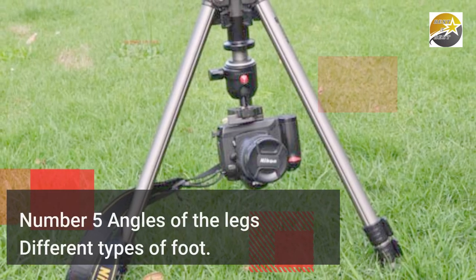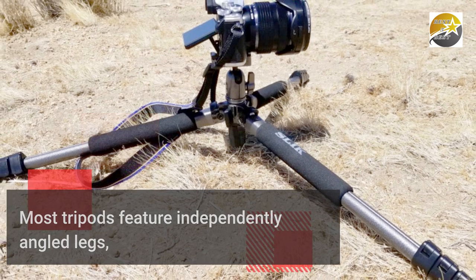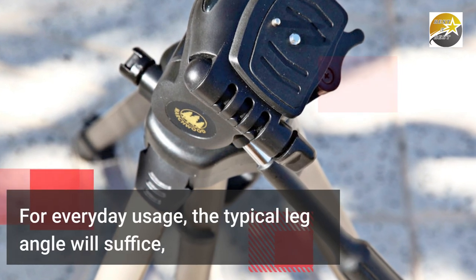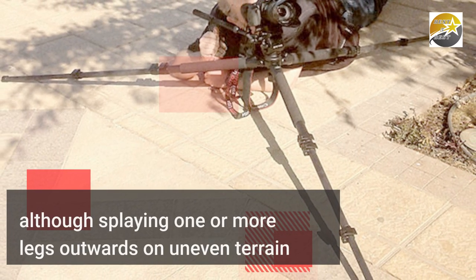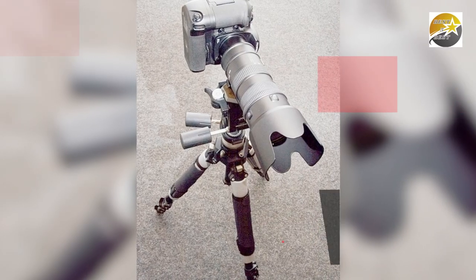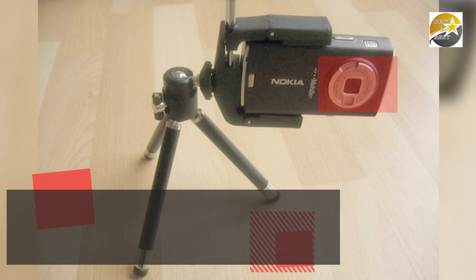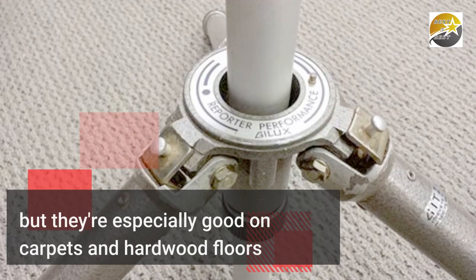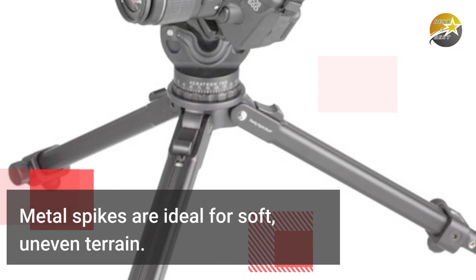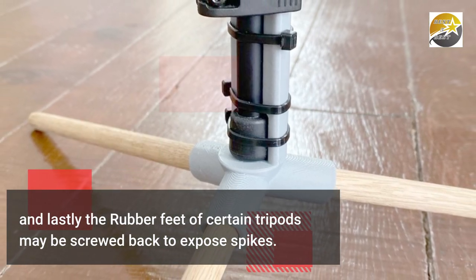Number 5: Angles of the legs and different types of foot. Most tripods feature independently angled legs, which is very beneficial while working on sloping terrain or in tight spaces. For everyday usage, the typical leg angle will suffice, though splaying one or more legs outwards on uneven terrain or resting them against walls is often beneficial. If you spread out all three legs, you'll be able to shoot from a considerably lower angle. Rubber feet work well on most surfaces, especially on carpets and hardwood floors when you don't want to scratch them. Metal spikes are ideal for soft, uneven terrain. The rubber feet of certain tripods may be screwed back to expose spikes.